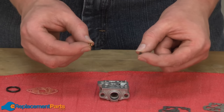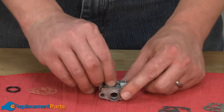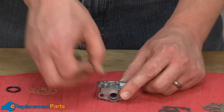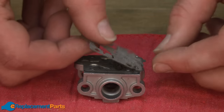Now I can begin reassembly. First I'll slide the new O-ring onto the main jet and then press the jet back into the carburetor body. Then I'll place the reed valve gasket onto the carburetor body, followed by the reed valves.